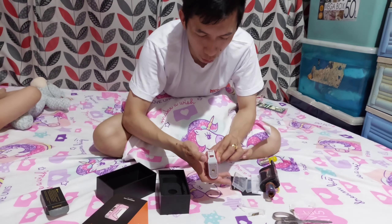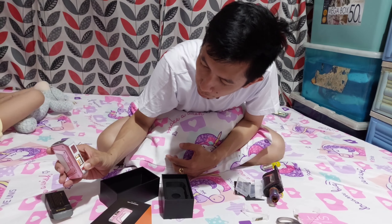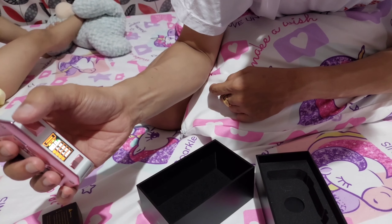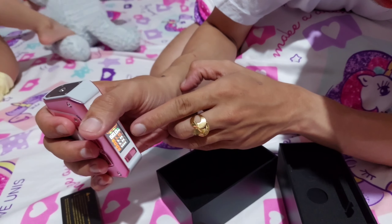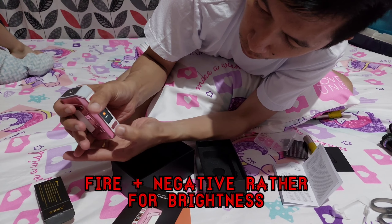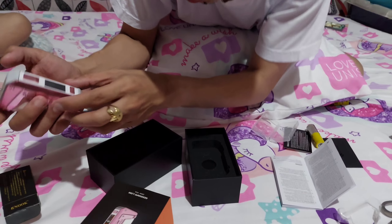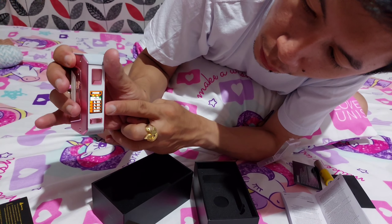No atomizer. So, naka-open na pala siya, mga tol. So, 25 watts — ganyan ang pagtaas ng watts. Same lang din sa Aegis Legend Version 1, mga tol. Kung gusto mong pumunta sa menu — 1, 2, 3. Nakikita mo dyan yung amperahe. Yung positive. Yan yung brightness niya, mga tol — naa-adjust yung brightness. May child lock siya, mga tol.